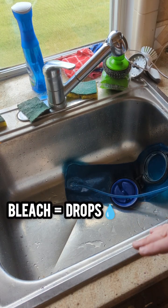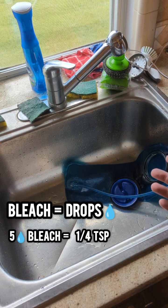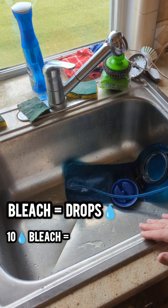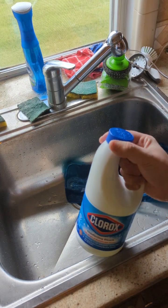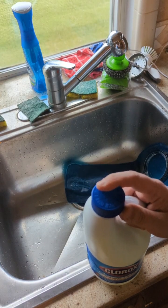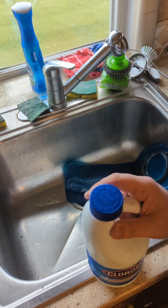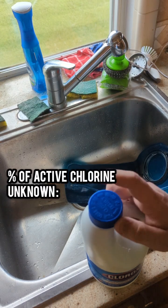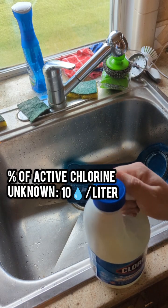So whenever we talk about, let's say, five drops of bleach, that's equivalent to a quarter teaspoon. Which will tell you that if you get ten drops of bleach, that's equivalent to half a teaspoon. The important thing to note — and this is just a general rule of thumb when we talk about purifying water — whatever bleach you are using, make sure that you know the percentage of the active bleach. General rule of thumb: if you do not know the active amount of bleach in there, you would put ten drops of bleach per liter. That's a lot, so make sure you know what you're working with.